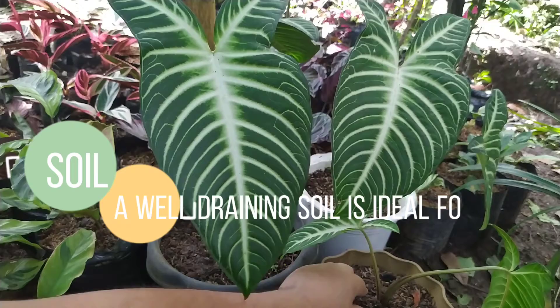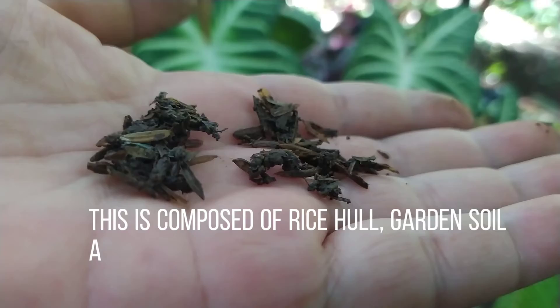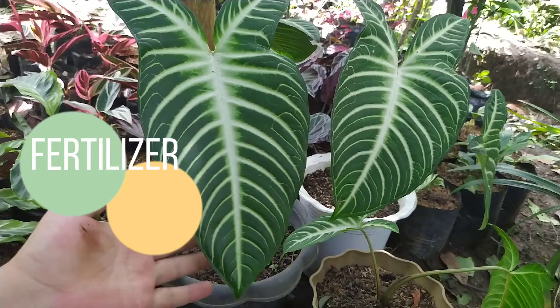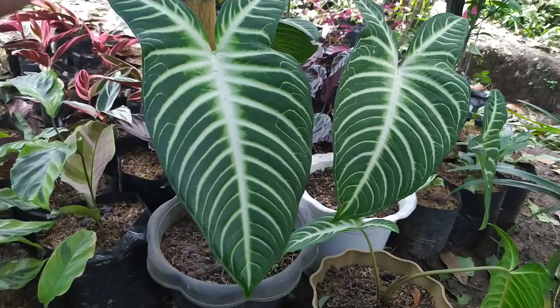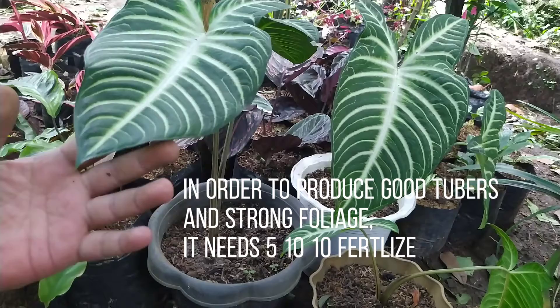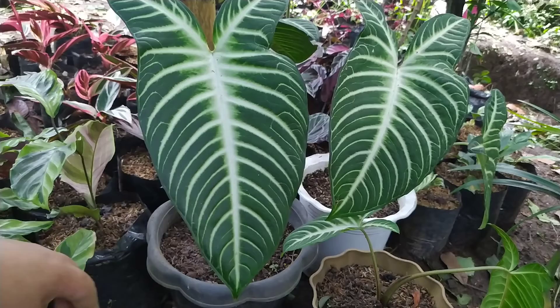A well-draining soil is ideal for the Linden Eve plant. Caladium Linden Eve are heavy feeders of potash and phosphorus. In order to produce good tubers and strong foliage, it needs 5-10-10 fertilizer monthly to ensure optimum growth. An alternative way of feeding the Linden Eve plant is by using slow-release fertilizers.